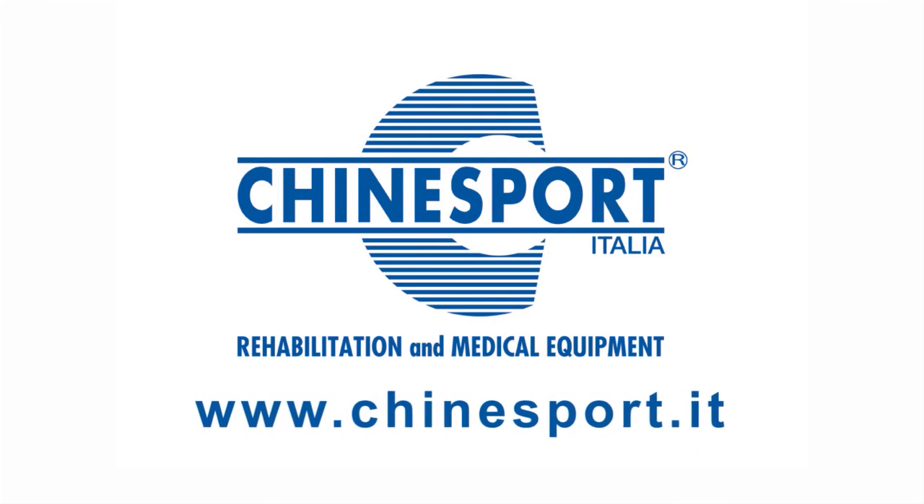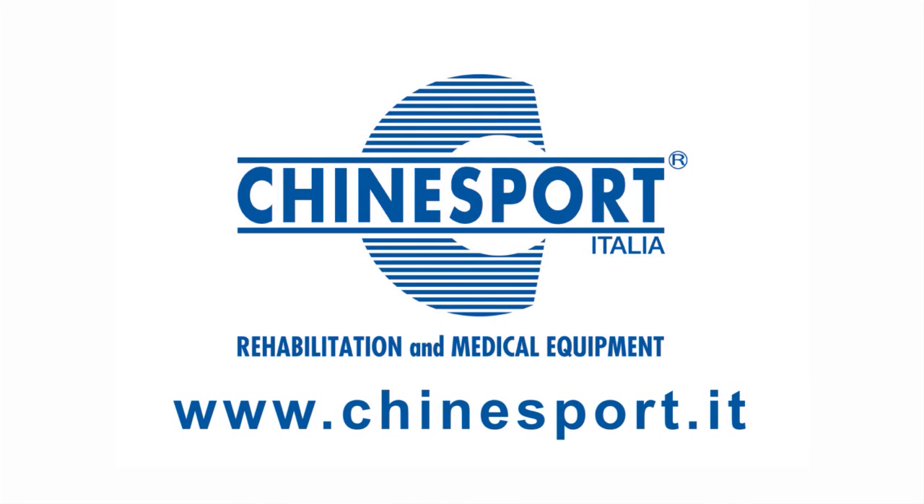This is the first of a series of short films we will make. We therefore recommend that you follow our postural photo video on the www.chimesport.it website.